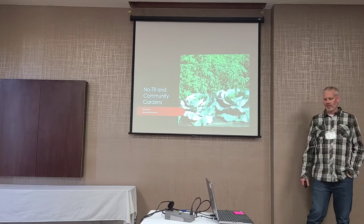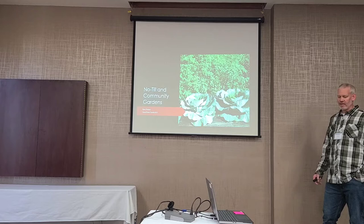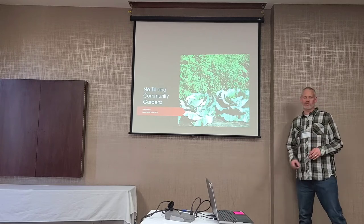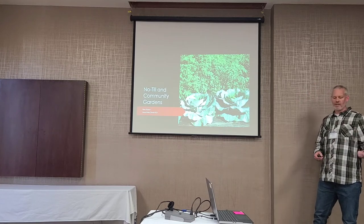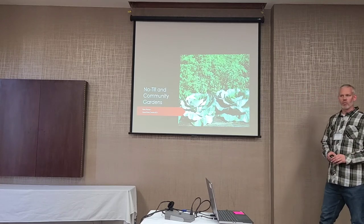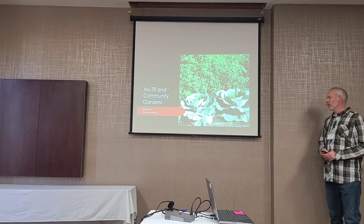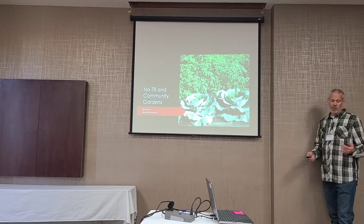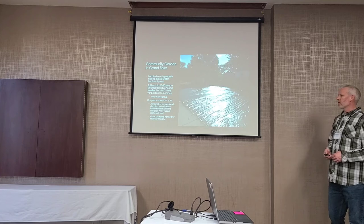I'm Ryan Thorson at the Grand Forks County Conservation District. Compared to these two guys who are in the adulthood of their community garden programs, ours would be more like a toddler. We built a nice new shop, and then shortly after that we know what happened these last couple of years, so a lot of grand plans got put on hold. But we've been busy with our community garden since about 2017. My talk is mainly focused on what we've done so far.